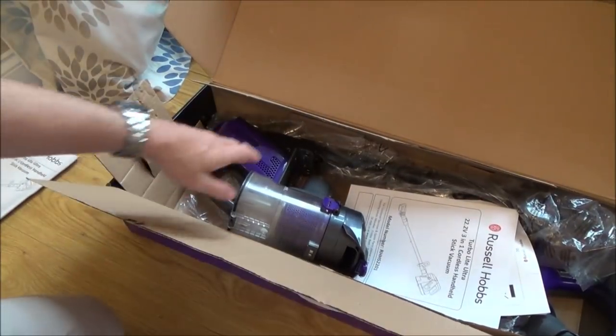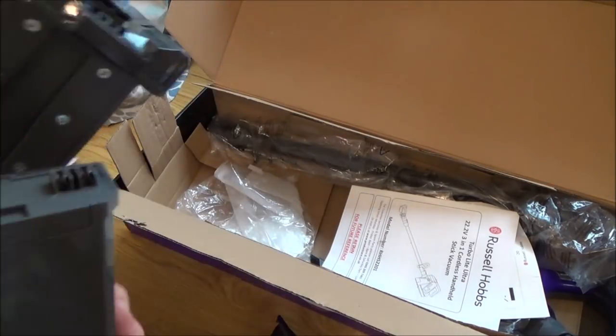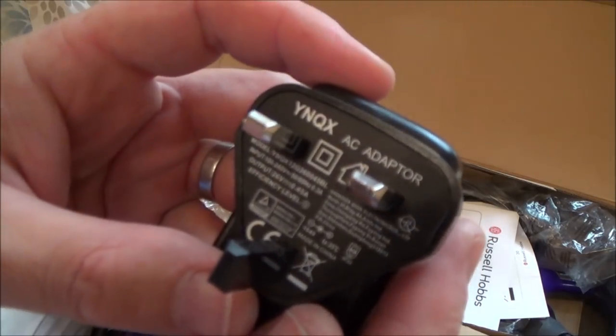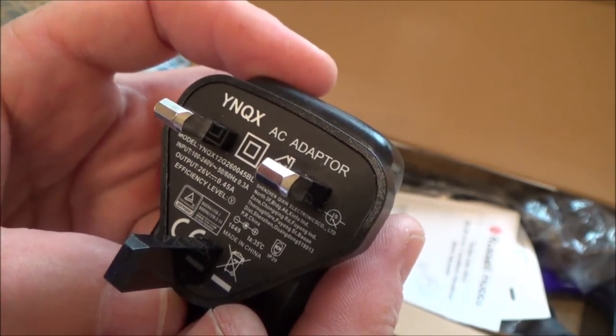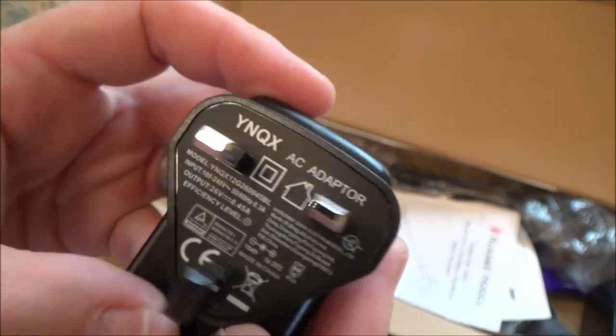Let's try this one — now remember this was the one without the AC power, but you could get one of those adapters relatively cheaply anyway. The output is 26 volts at 0.45 amps, so 450 milliamps. I'm sure it will be easy enough to get one of those adapters.